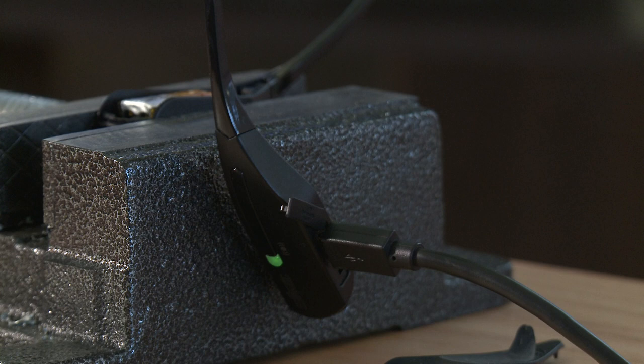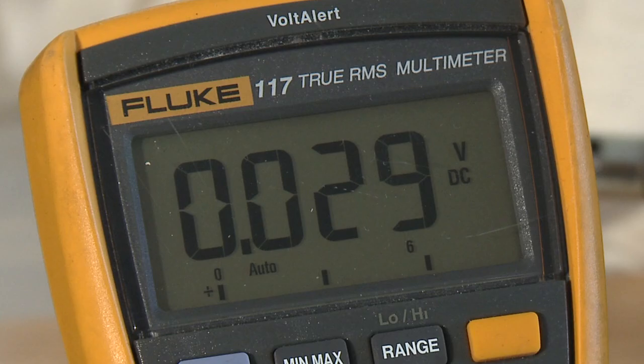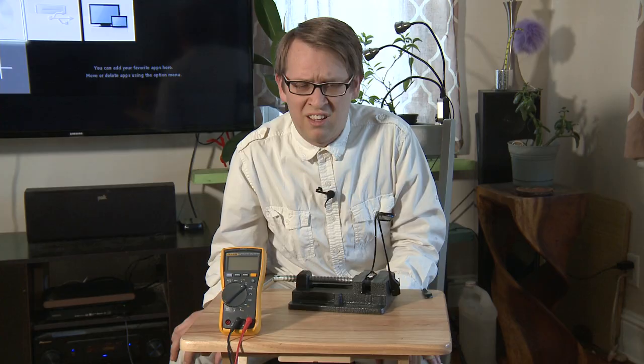Let's check it with a voltmeter. Not even close. Let's charge it for a few minutes and check again. Remove the USB cord. Nope, still about the same voltage. The rechargeable battery is not charging.